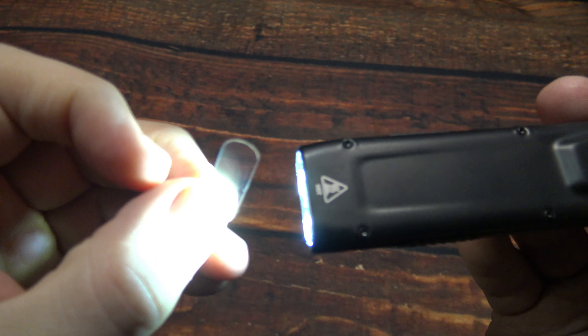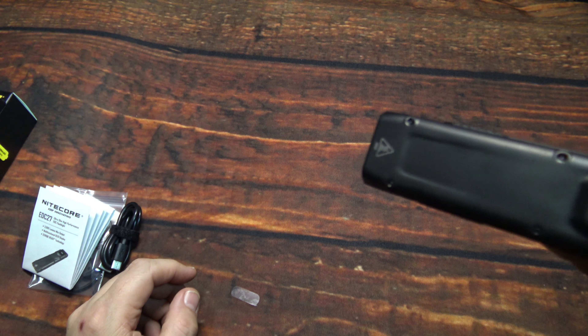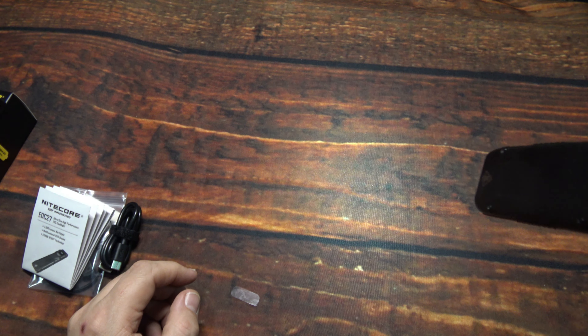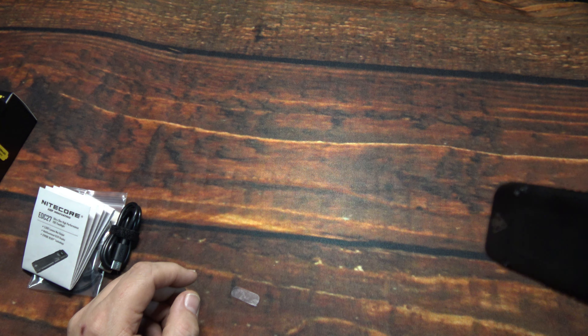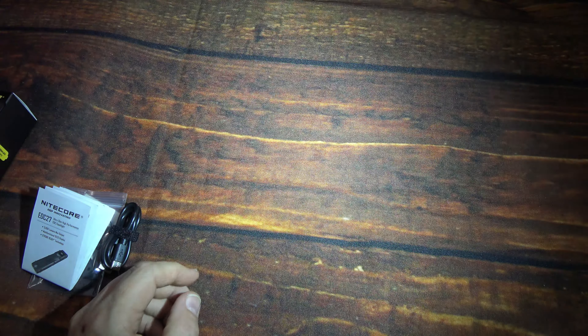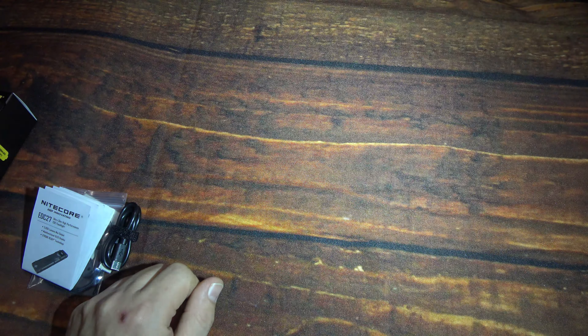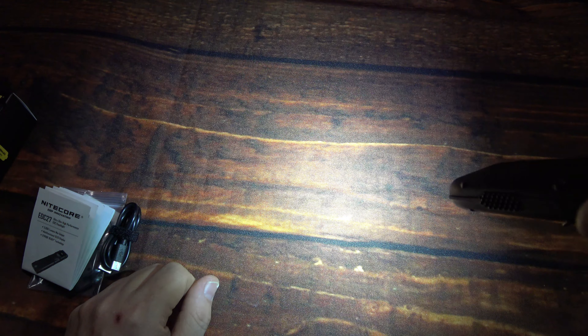Now I'm going to remove the plastic piece here before I forget. Alright, so now we're going to show you the light outputs again using the power switch — just half press on that to easily go through those light outputs. As you can see, there's a lot of light output. It is definitely more of a floodlight — either way you turn it, it's still going to have a good beam.